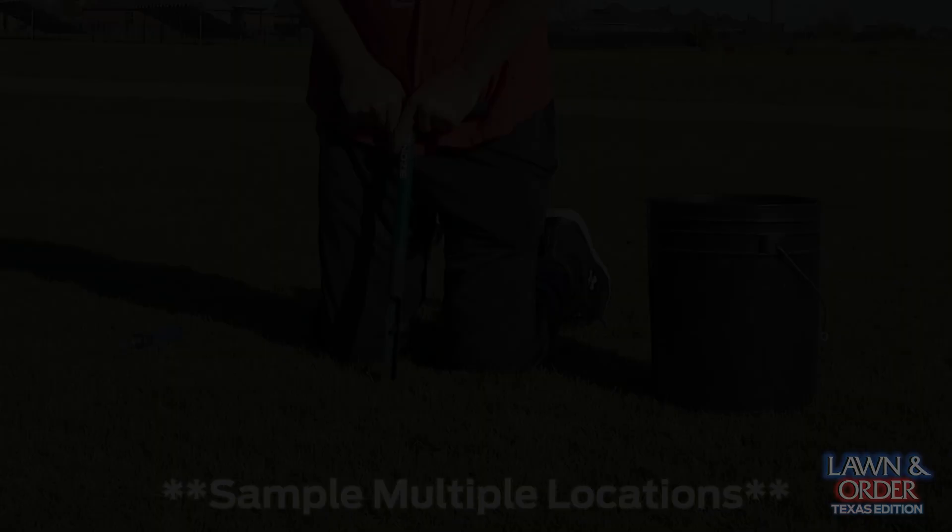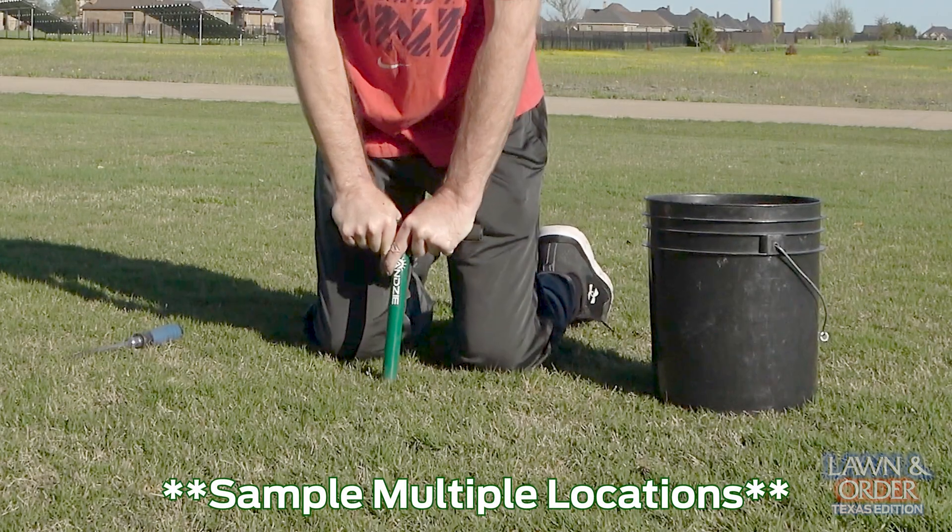This is the holy trinity of lawn care — this is something you cannot skip. As boring as it is, just get out there and get it done. Order your soil probe; like I said, this one from Lansy is one piece. I'll put it in the links below. Get those samples over to your extension office and you'll be in good shape.